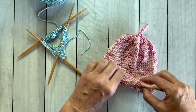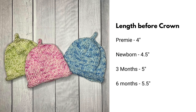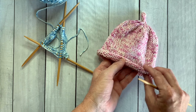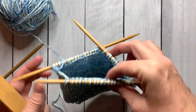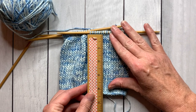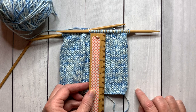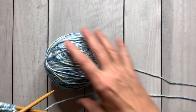Keep knitting around and around until your hat measures four inches for the preemie, four and a half for newborn, five for three months, and five and a half inches for six months. It will have a nice little roll automatically — just knit every stitch evenly until it reaches that measurement. To measure, flatten out your knitting, uncurl the end, and put the ruler underneath the needle — not over it. You're just measuring what's underneath.